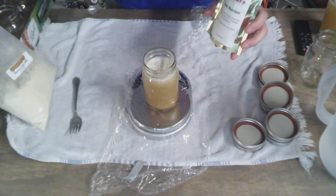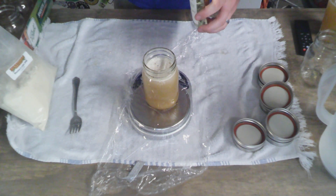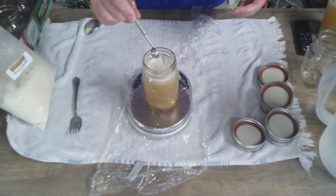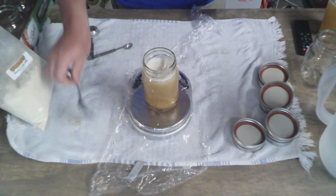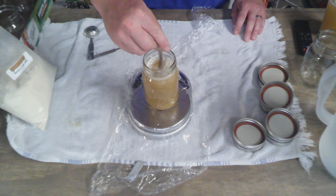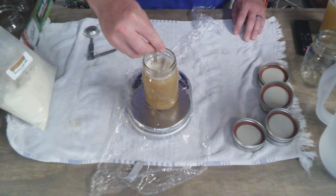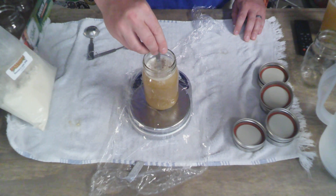Last but not least, we're going to add about a quarter teaspoon of yeast nutrient inside each mason jar and give it one last good stir. That's good because when we go to make a yeast starter eventually, we'll have the yeast nutrient already in here. Something like Proper Starter or Fast Pitch from Northern Brewer already has yeast nutrient in it, so we're basically mimicking that.